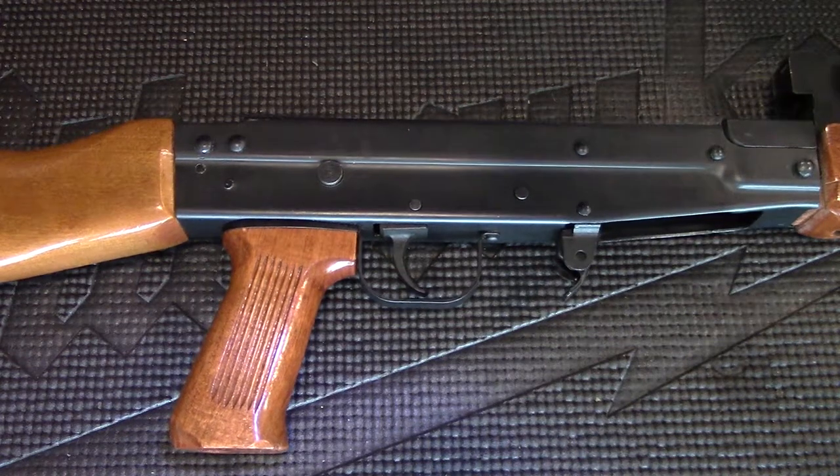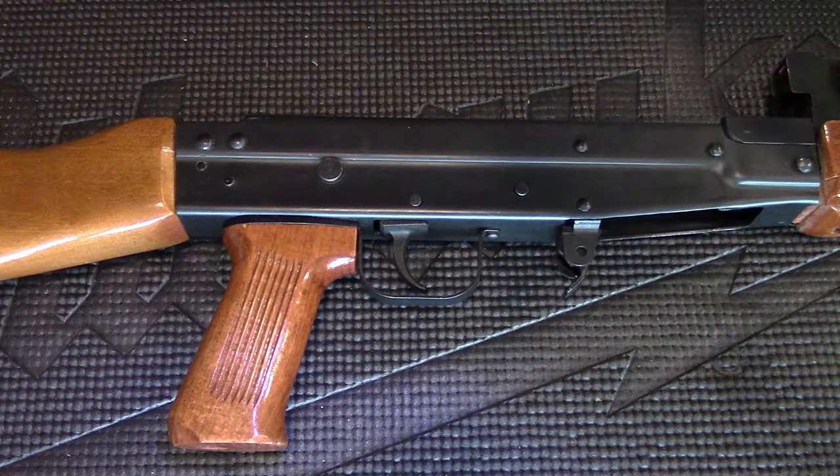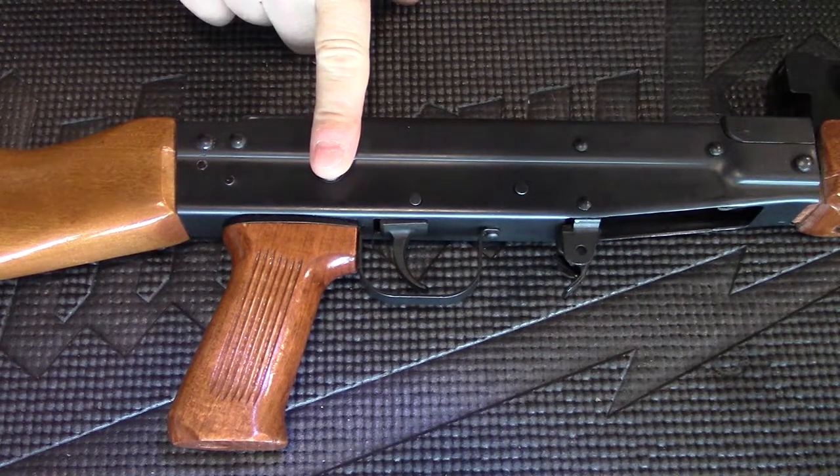Hi, welcome to my fourth YouTube video on the Type 81 rifle. Today I'm going to show you how to disassemble the trigger mechanism.